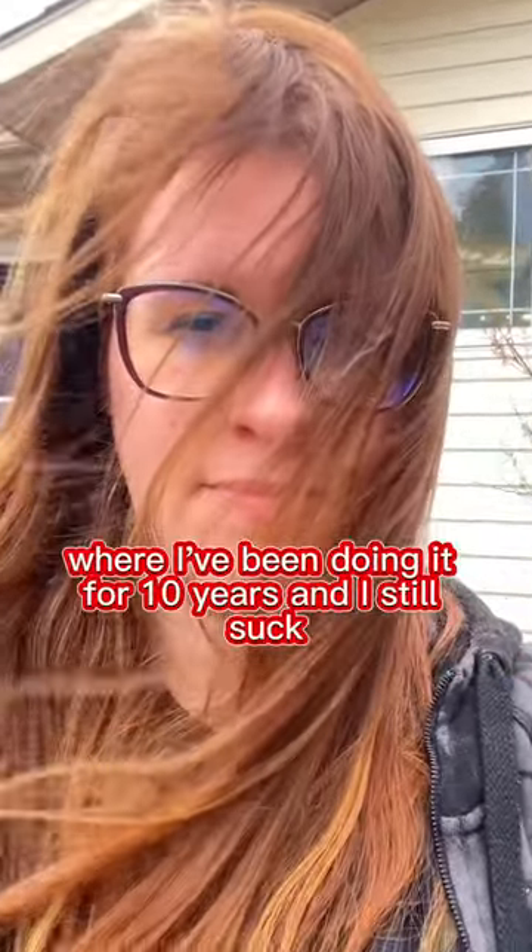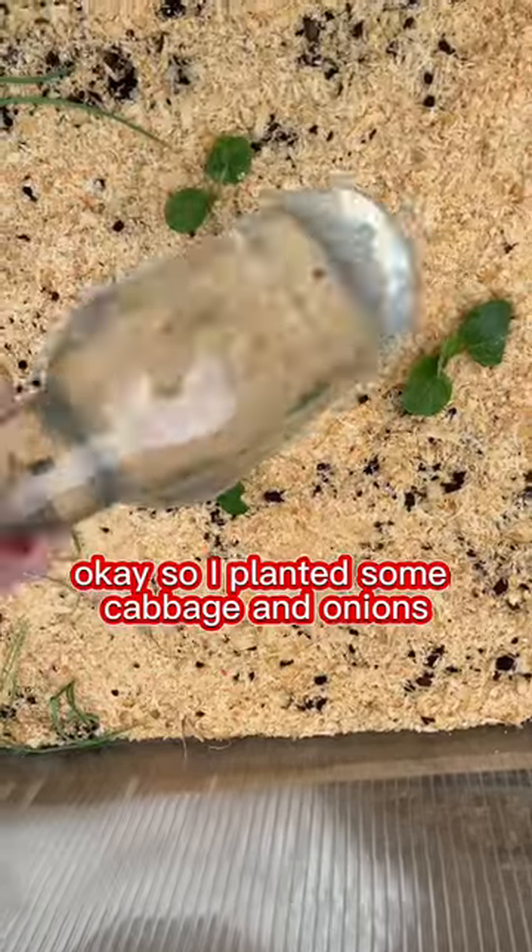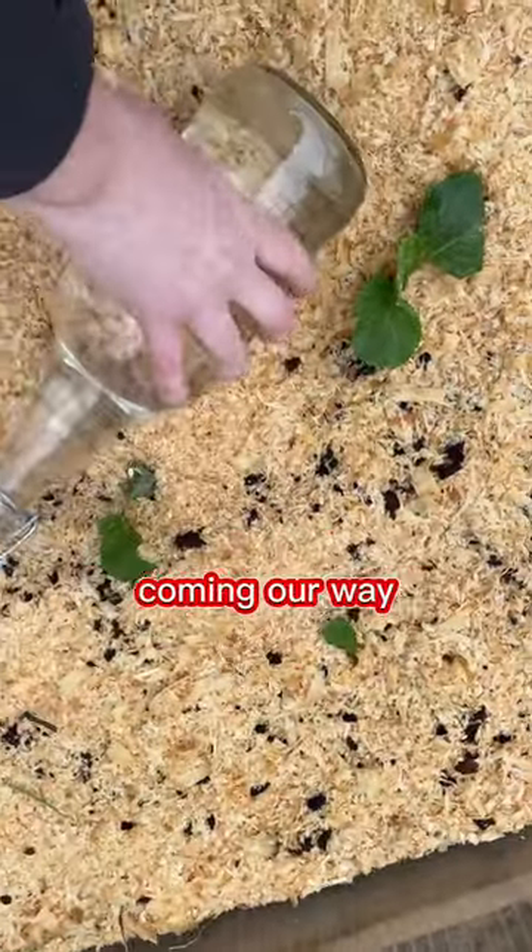Welcome to the world of gardening in Canada, where I've been doing it for 10 years and I still suck. I planted some cabbage and onions and I gotta try to save them from some heavy frost coming our way.